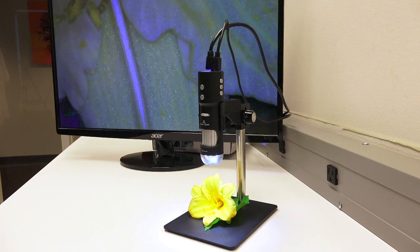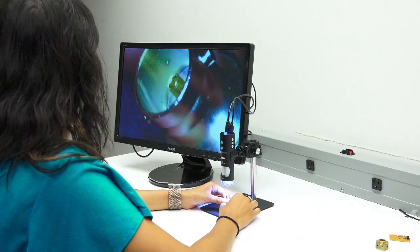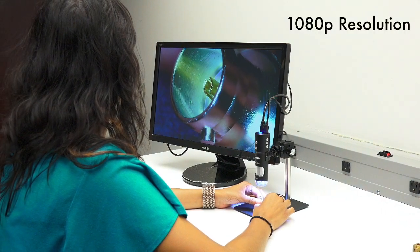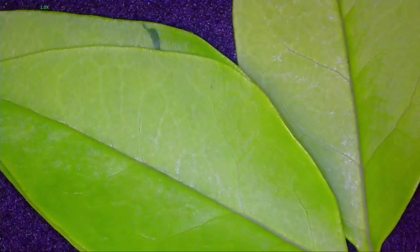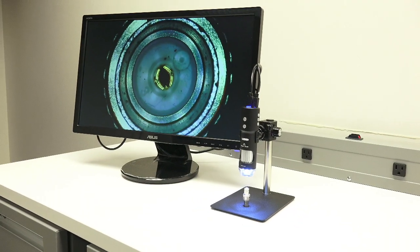Simplify your inspection with Avon's MightyScope HD Digital Microscope. The MightyScope HD features an HDMI output, providing crisp 1080p high-definition imaging directly to your HD monitor at 60 frames per second, with a magnification range of 3x to 270x on a 24-inch monitor.